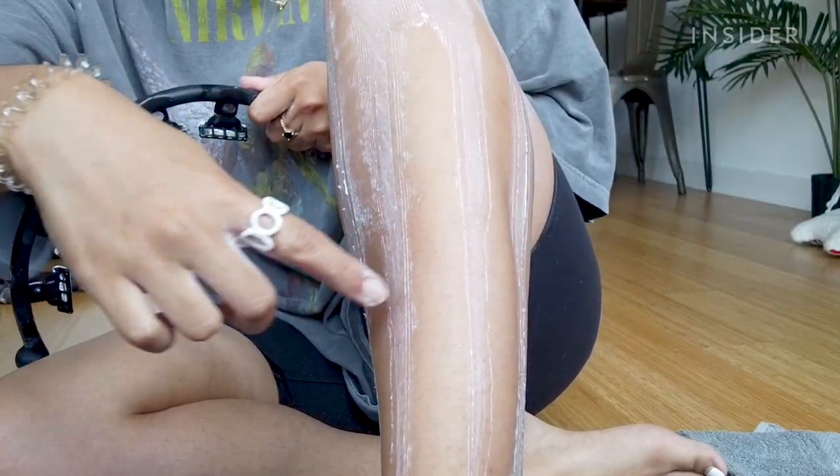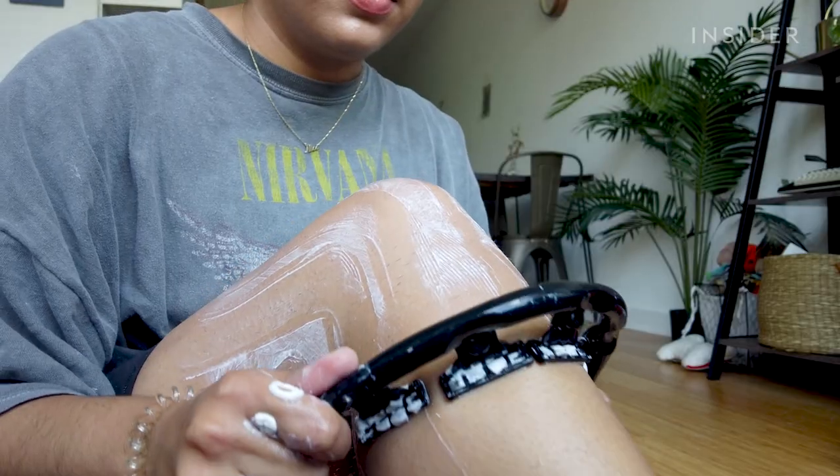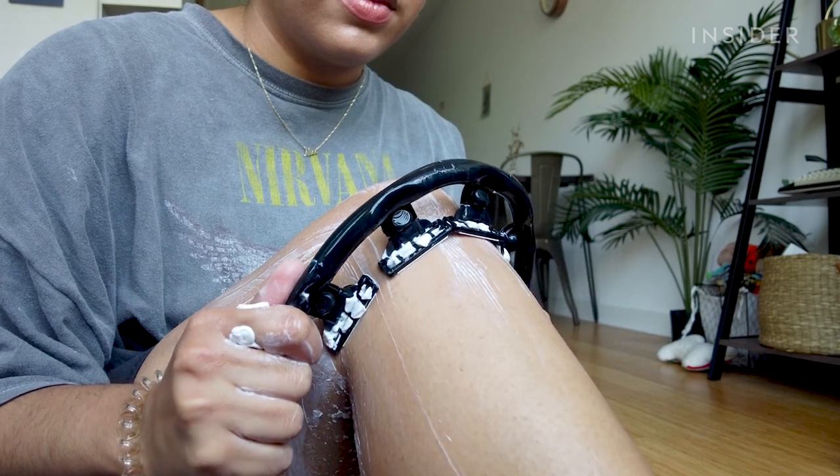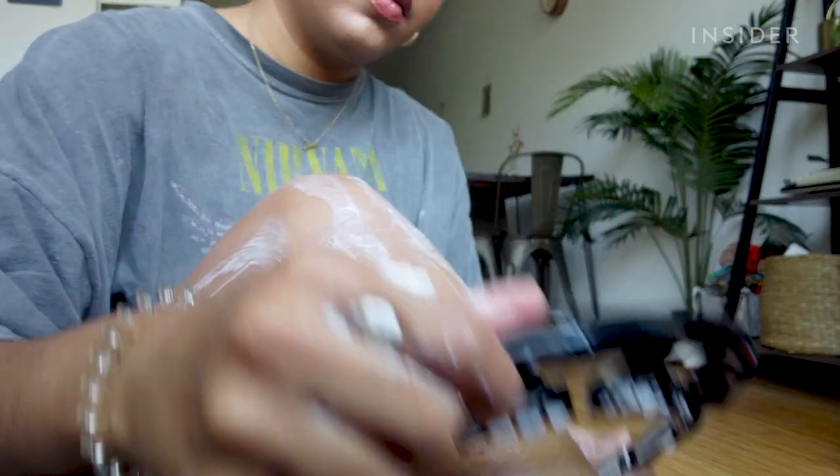I missed a lot of spots — you can definitely see the areas where the hair is still there. But that worked really well; the areas that the razors did hit, there's nothing there. It's honestly going over the more bumpy parts of my leg, like my knee, very easily. I thought that was gonna be the worst part.